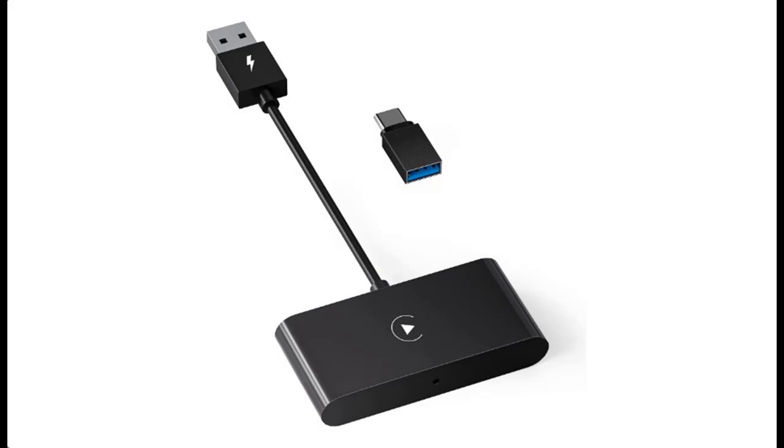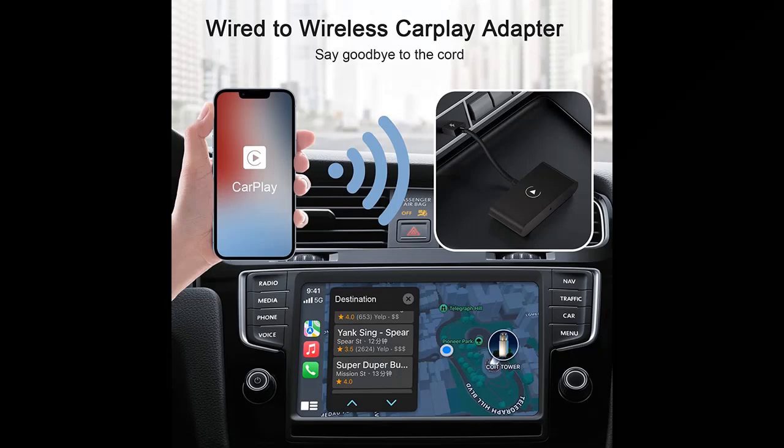Why do we need wireless CarPlay adapters? If you do not have a brand new car with wireless CarPlay features, without wireless adapters you have to plug your iPhone into a lightning cable each time you get into the car to use CarPlay features.